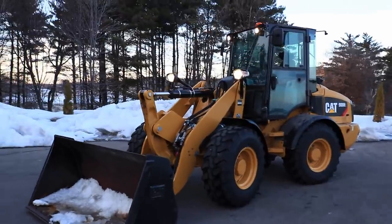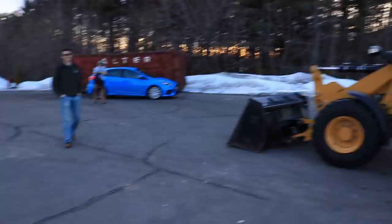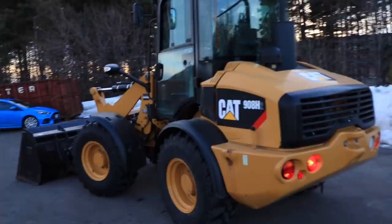Alright guys, coming back at you again with another video. We are out here with Max again, who was the guy with the Cat 246D. And now we're going to be playing around on this 908H-2.